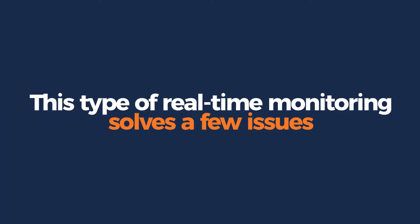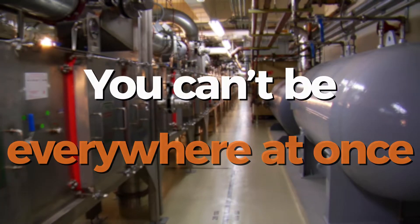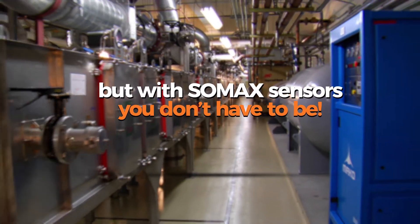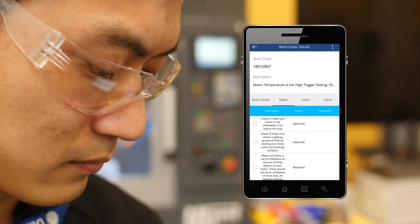This type of real-time monitoring solves a few issues. One, you can't be everywhere at once, but with SOMAX sensors, you don't have to be. You can get an alert on your mobile device at the first sign of trouble, no matter where you are.